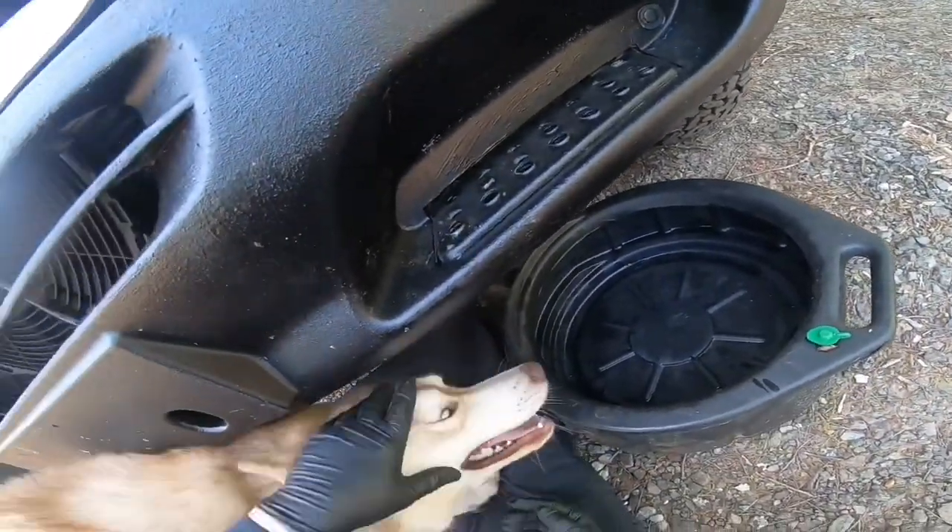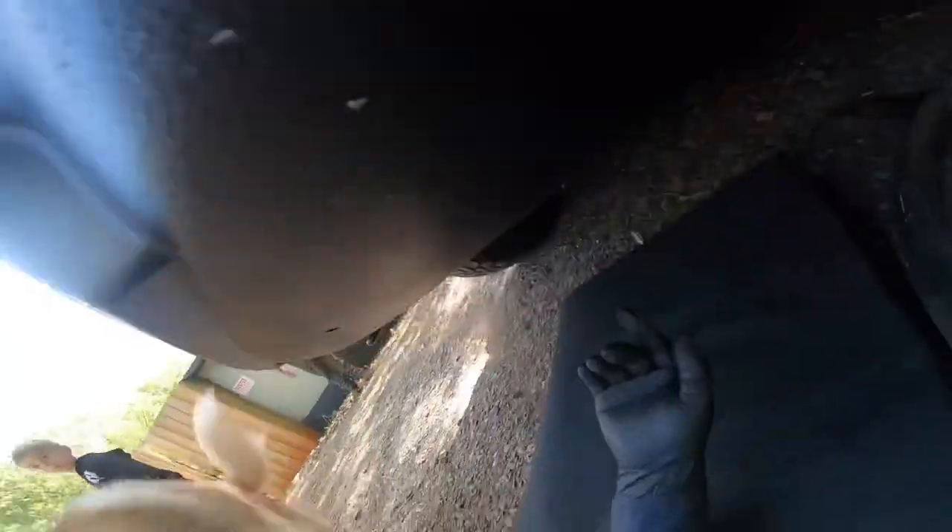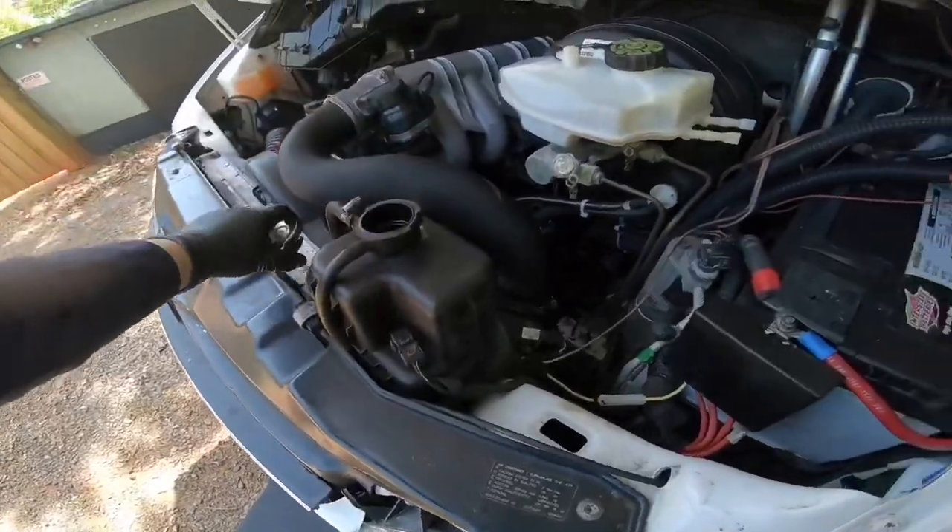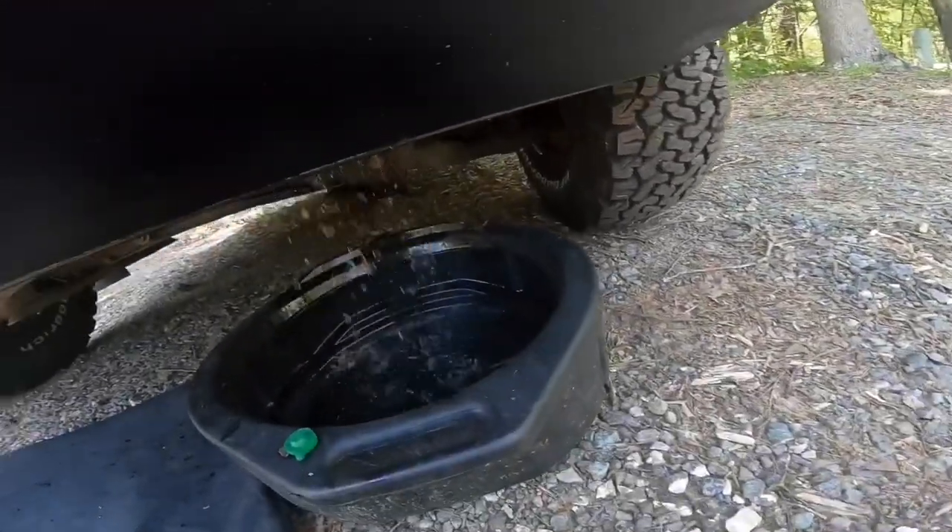We're going to start draining it on this side. I'm going to try to show you what I'm doing — this is where the plug is, right there. Once I undo it there's going to be a river flowing. There it goes. This is what it looks like — on this Sprinter it's black, it's not red.